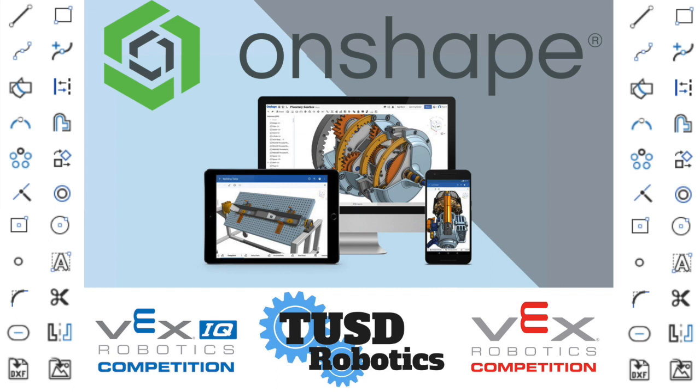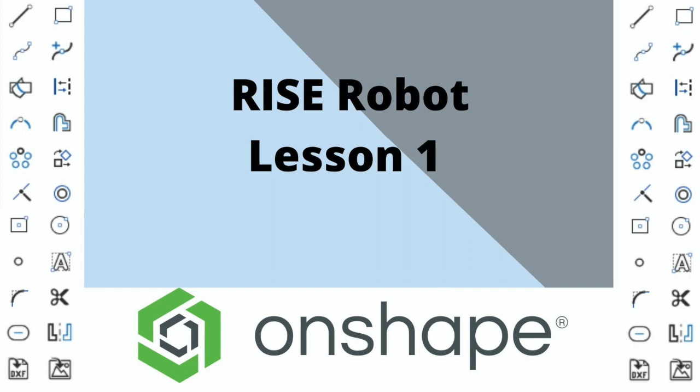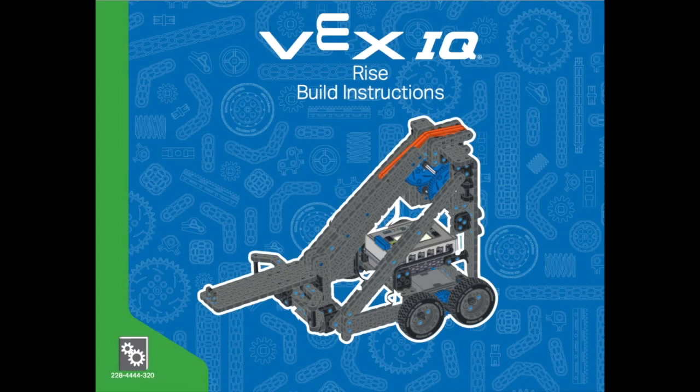Welcome to a TUSD Robotics production. In this video we will begin to build the robot Rise for Vex IQ using Onshape. Over the next several weeks we're going to attempt to build this robot called Rise for Vex IQ. This is the robot that was designed to play the game Rise Above and we're going to do our best to see if we can build this in CAD.